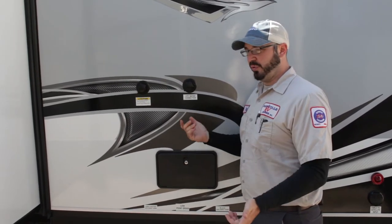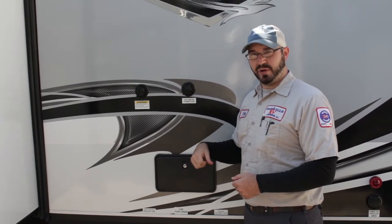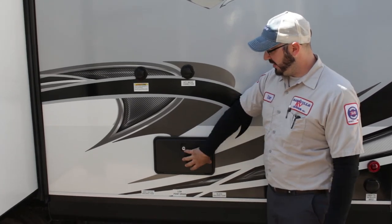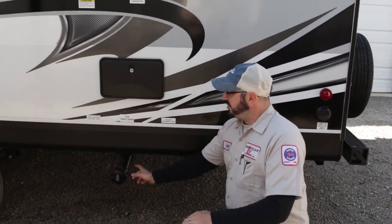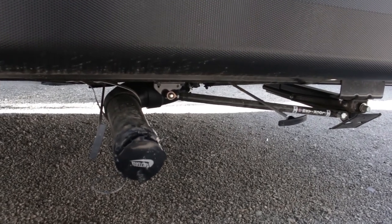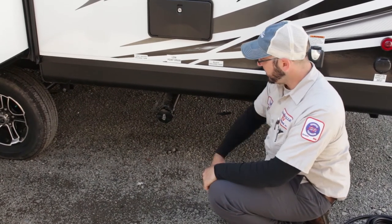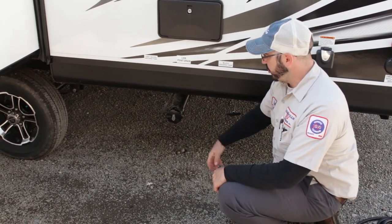Whenever you're done with your fresh fill tank, you will have to open up the drain to empty the tank. You do have an outside shower — most of them are equipped with this today, with a key to lock it in place. This is your sewer termination valve for your tanks. This particular unit only has one gray tank and one black tank, though some may have two of each with separate terminations.